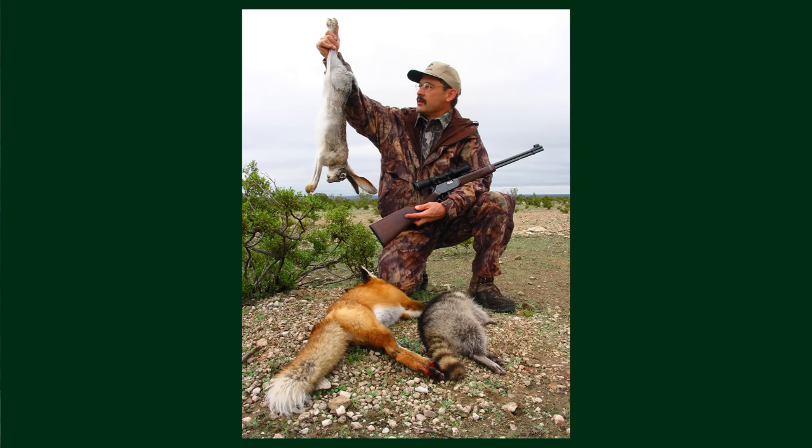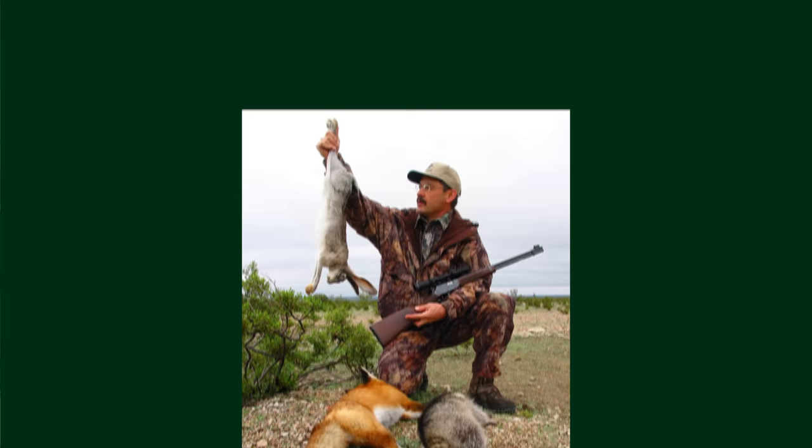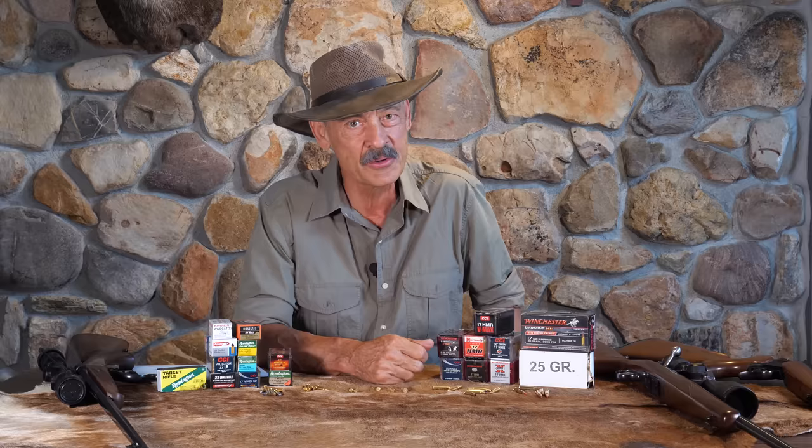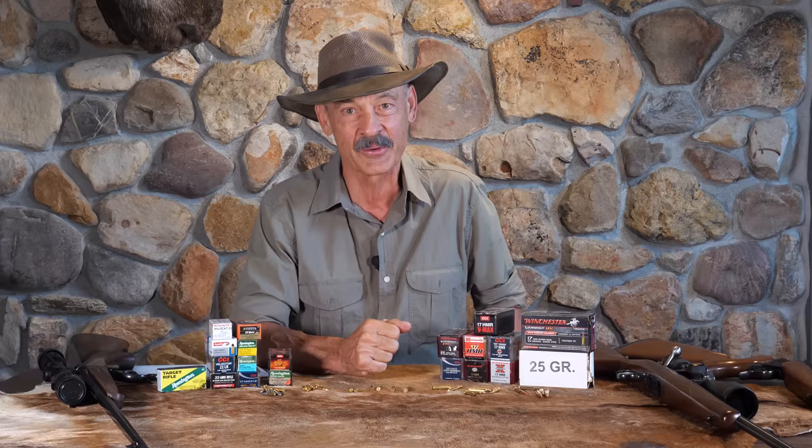Even though it doesn't have quite the energy that the .22 carries in that 40 grain bullet, it just reaches out there so far. It proved to be pretty successful on small rodents — a lot of vermin, squirrels, rabbits. I shot red fox and raccoons, and quite a few people use them on coyotes. It really became a popular round just because it's what we've always been looking for. When we were kids shooting .22s, we wanted more speed and velocity to reach out further for jackrabbits. The .22 mag was the only option we had.